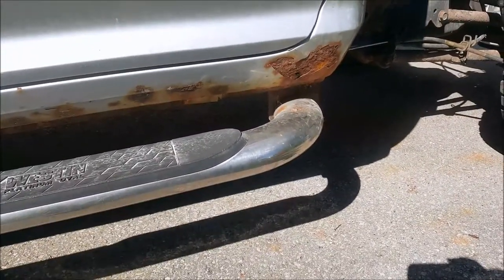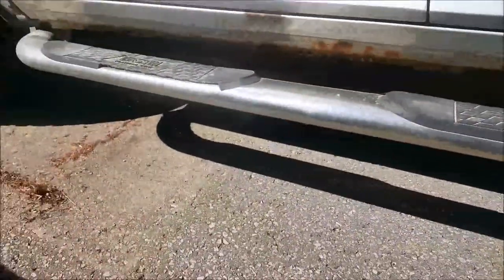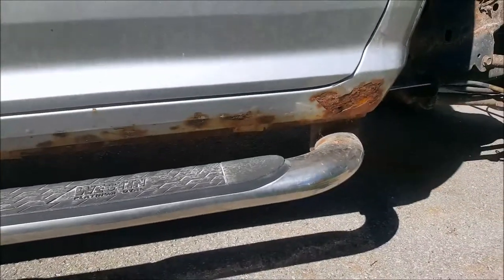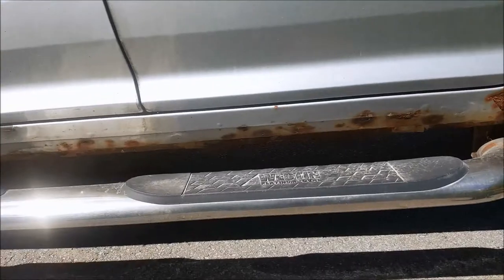They're going to have to pull the nerf bar here. But as you can see, it's probably in for at least a cab corner, if not a rocker on this side as well.